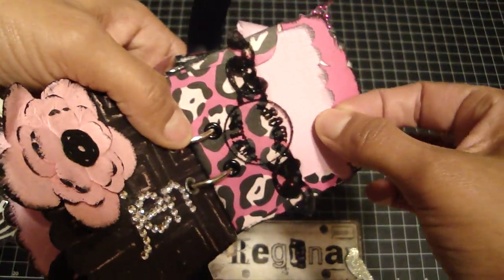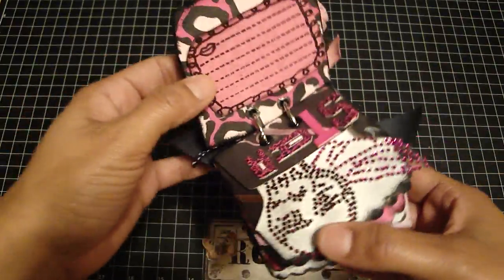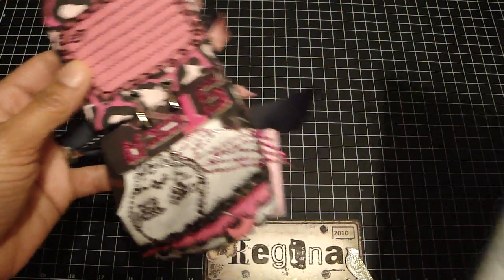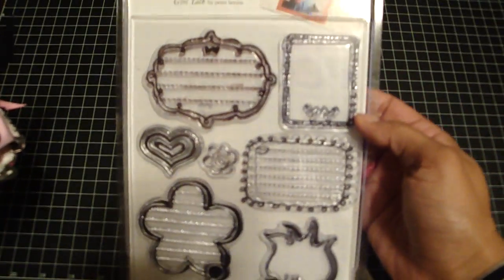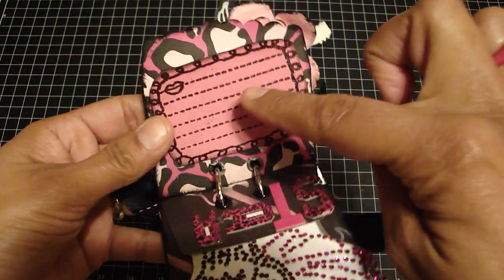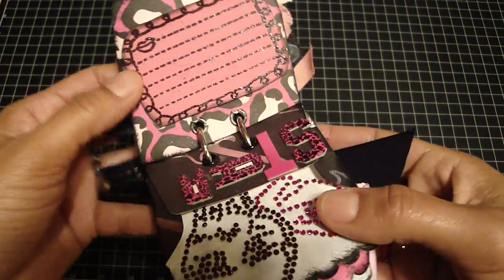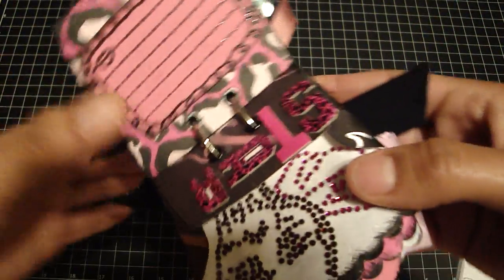And then again, another insert. On this side, this is a stamp by Autumn Leaves — it's this set called Girl Talk. Really cute. So I embossed this and then cut it out, and she can add her own journaling there.